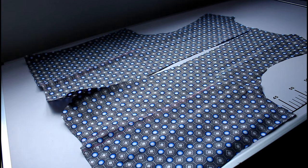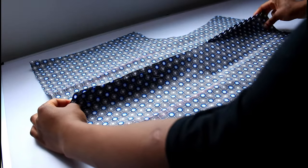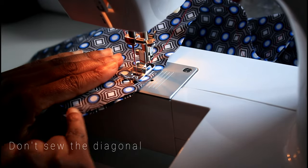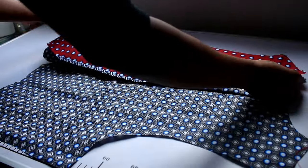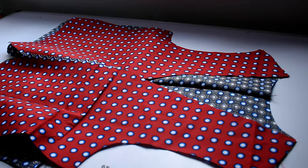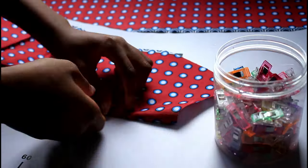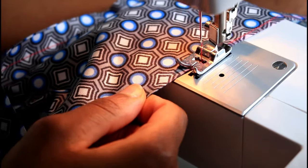Now it's time to make the main bodice pieces. We're going to start by creating the lining. Take the two back pieces and place them right sides together, then sew one straight stitch down the middle. Then right sides together, place the front two pieces and sew them at the shoulders. Sew down all the darts using the middle line to line everything up. Do this for the front pieces and the back pieces. And that's your lining done.